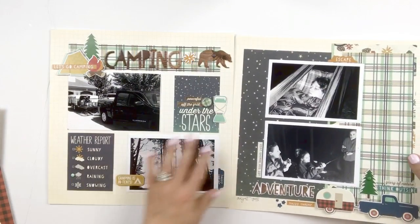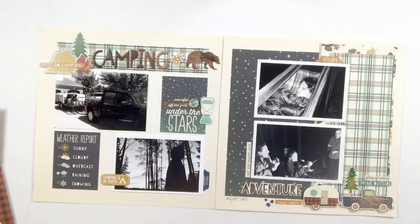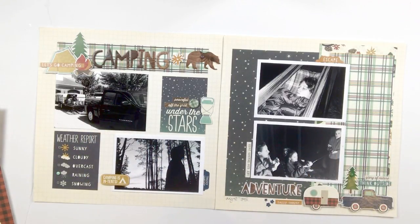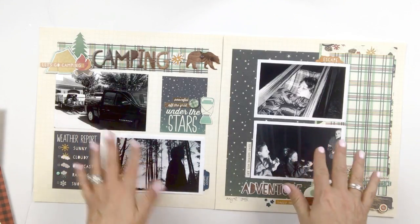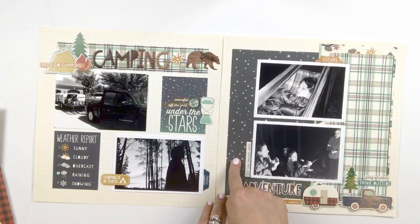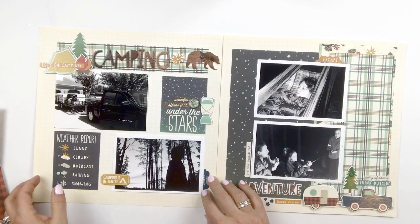Then we move to a camping spread. Again, if you needed to change the theme you certainly could, but this is just a really great basic layout to capture camping adventures. I've included a number of different photos and brought in kind of that nighttime feel from that star paper, including some night photos — but you could certainly just use it as a background instead.